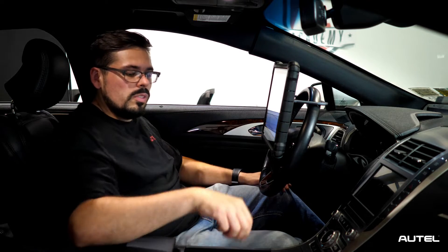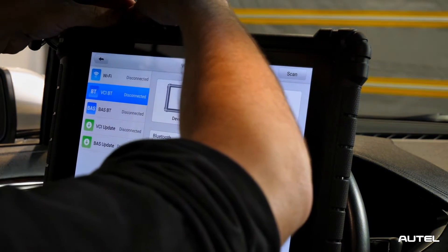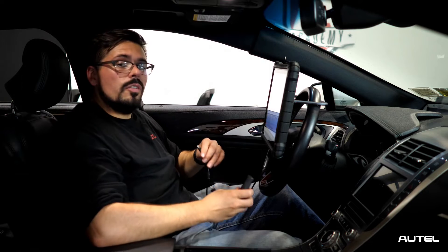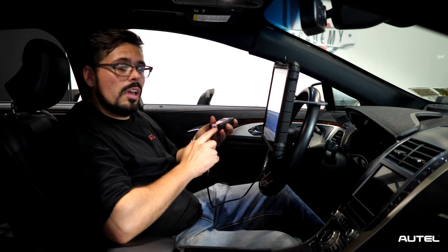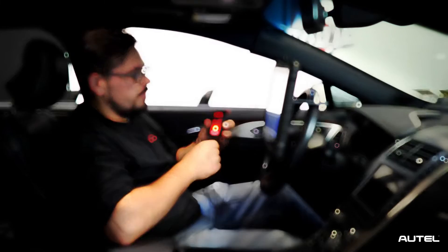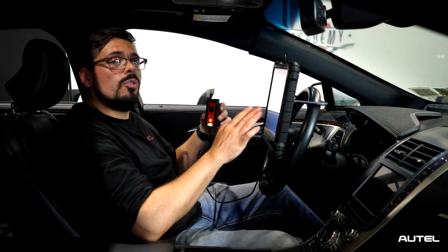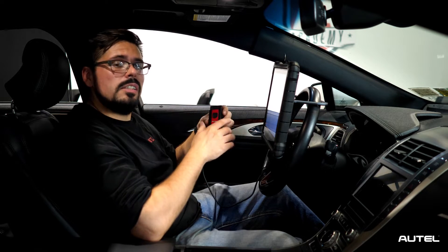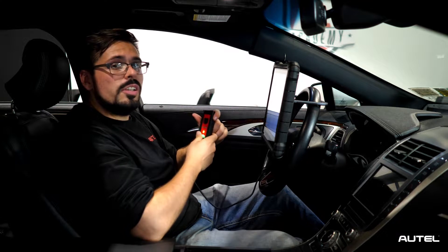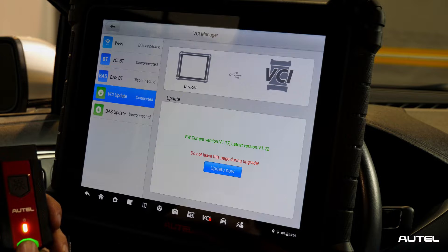Next, we'll be using the USB cable that comes inside your kit and we'll attach it to the top of the tool. The other end of the wire is going to go into your VCI, located at the bottom where you'll see the jack. Your VCI may beep — don't worry, that's just it communicating with the tool. Once you have a green light or any type of indication that it's connected, on the left-hand side you're going to see VCI update. Make sure to press that to initiate the engagement between them.